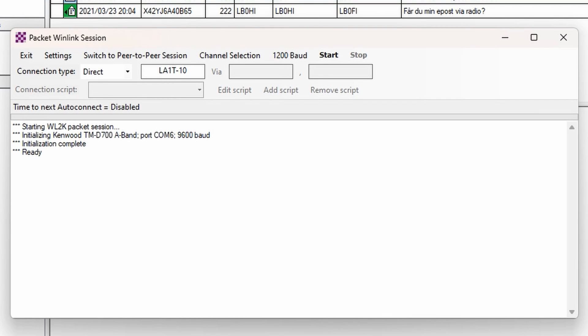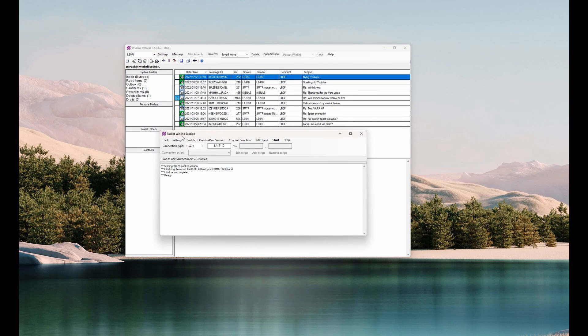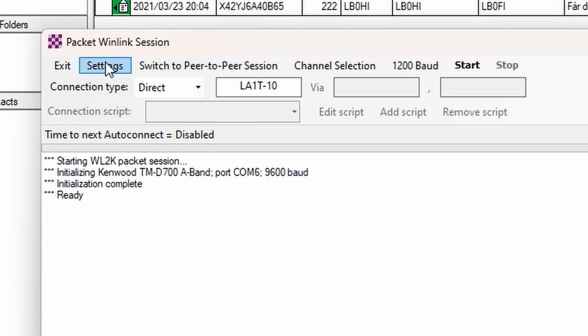The way I've connected this radio to the computer is through a USB-to-serial cable adapter. It's got a standard RS-232 port on the back, so it's pretty easy to connect. Let's take a look at the settings here.